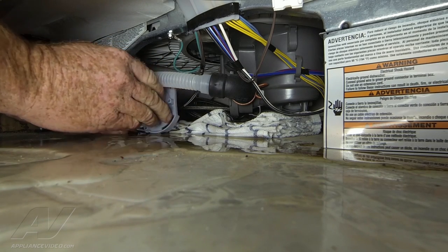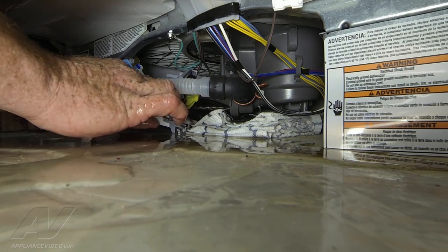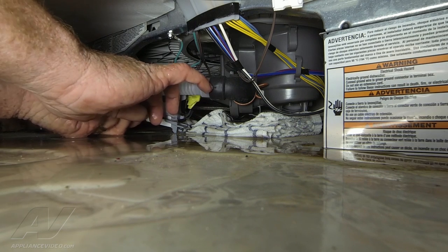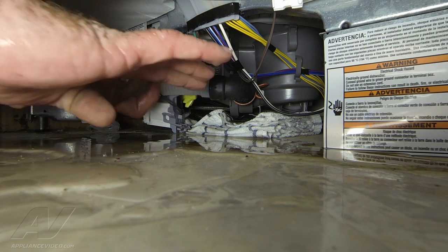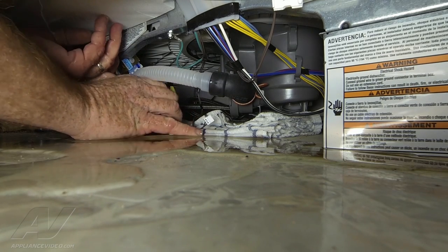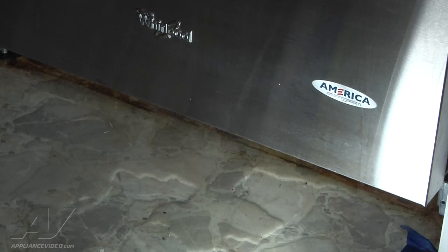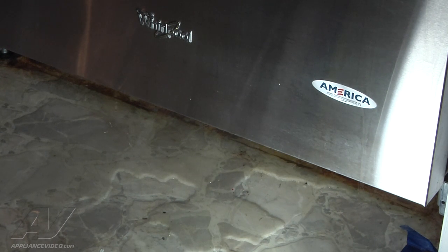On the side of the pump there is a little catch that holds the wire to the side of the pump — just slip it right past. Your pump is removed. You will always have a little bit of water that comes out when you remove a part like this. Clean up what's come out, and also vacuum out the sump through the drain port to make sure that there's nothing in there that might have caused that original pump to fail.